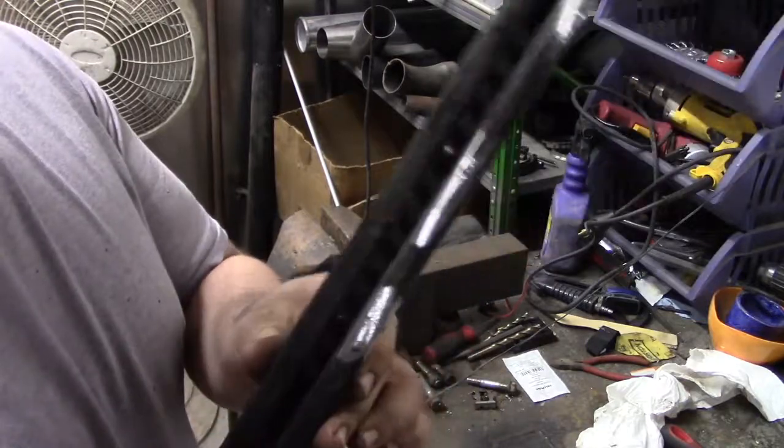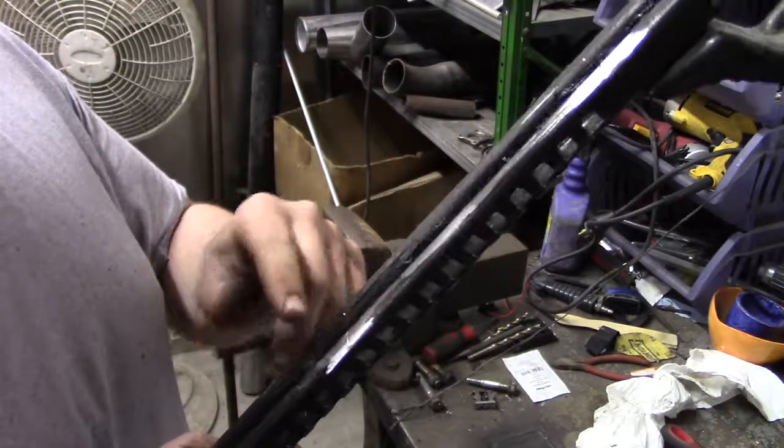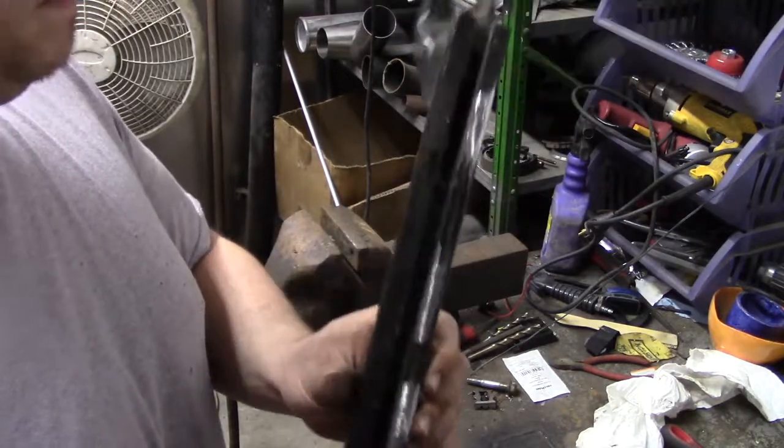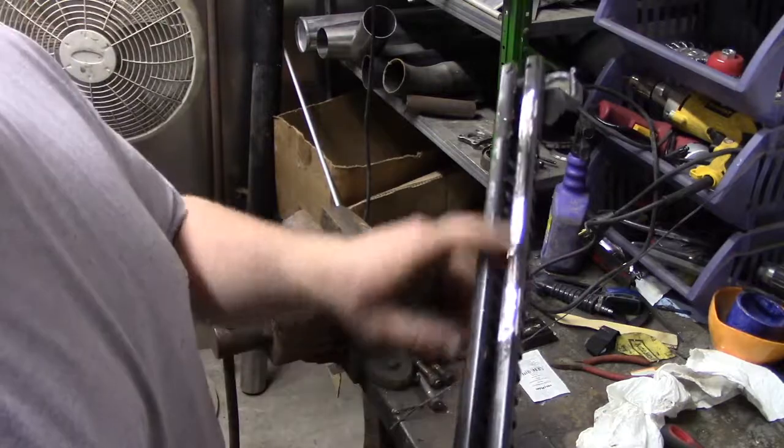This is what it looks like after cutting up the bracket. I cleaned it up with the angle grinder and smoothed it out a bit. The next step is to clean the seat track.